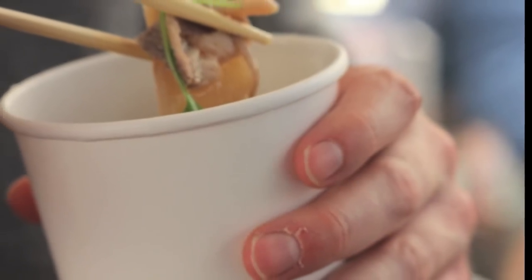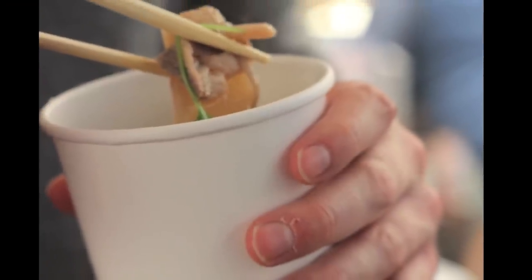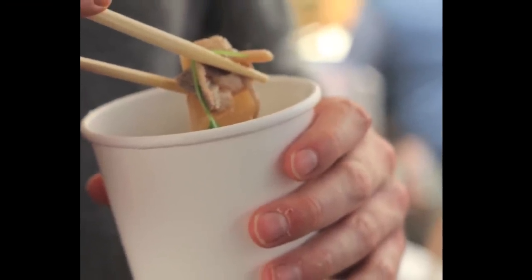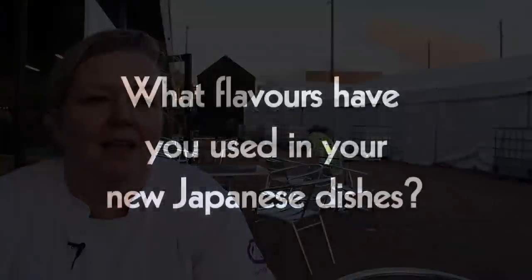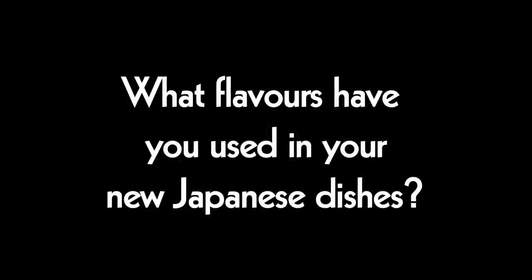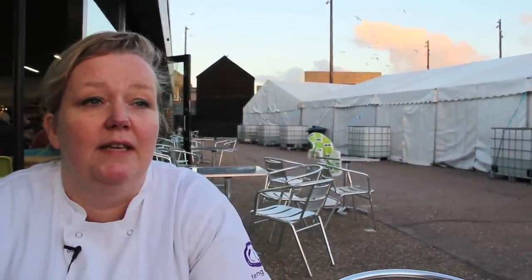We're going to have on the menu now the soba and daikon broth with poached herring. It's really subtle, delicate, very warming, complex carbohydrates, omega-rich, low in fat — just what you need when the cold starts setting in. For the stock I'm using kombu dashi and mirin and a bit of soy sauce, and then I'm really letting the mooli and the herring do the talking.